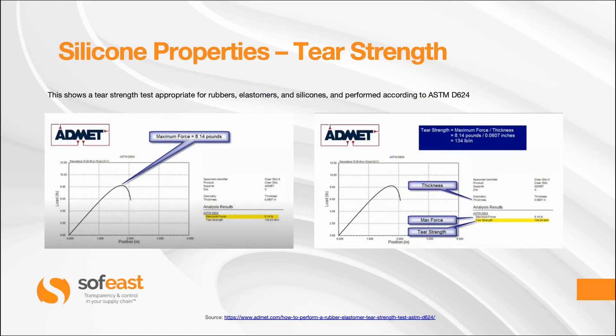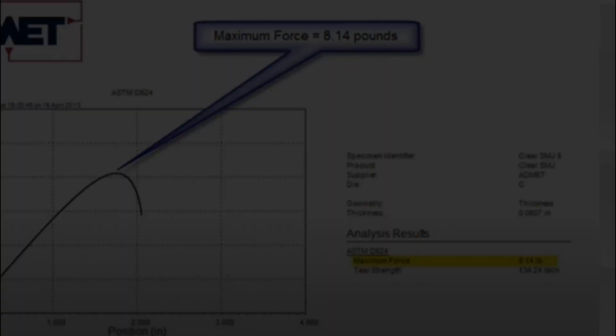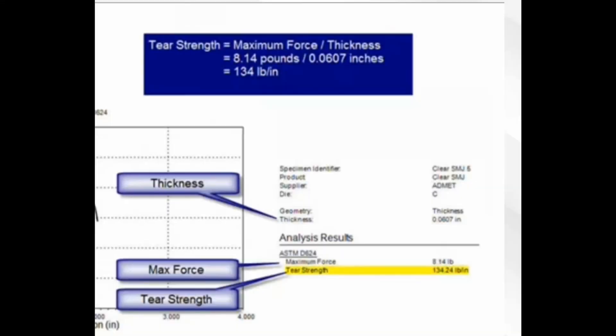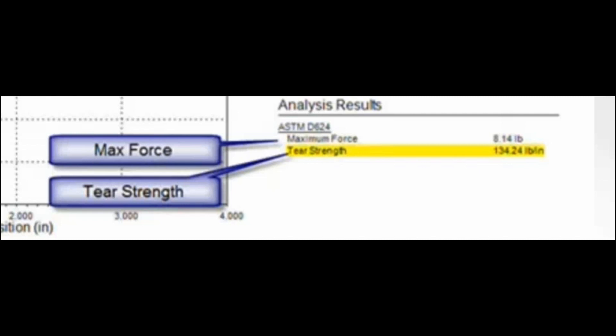Now let's look at some published results from ADMET. This shows a tear strength test appropriate for rubbers, elastomers and silicones, performed according to ASTM D624. In the first graph we have a maximum force of 8.14 pounds. The second graph shows more detail regarding the sample piece, the maximum force, and the tear strength. The tear strength in this case was 134 pounds per inch.